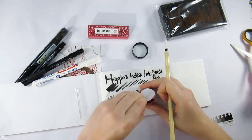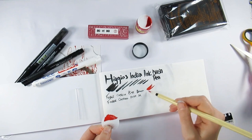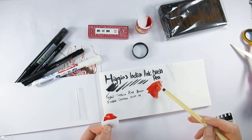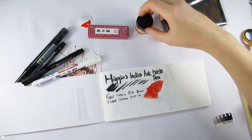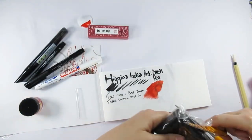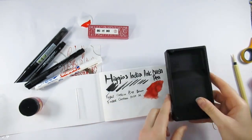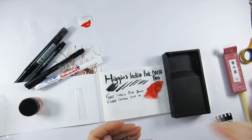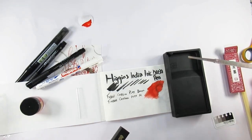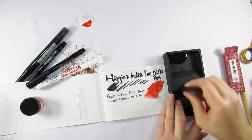We have some Speedball calligraphy ink in red. We have a Princeton bamboo brush to apply it with — to be honest it was a nice brush but it wasn't actually bamboo, it was a plastic handle and it did feel a little bit cheap to hold. But that aside it was all right to paint with, and that was in size two.